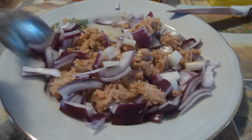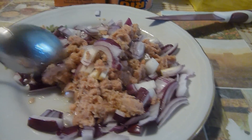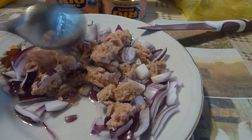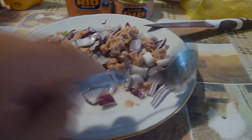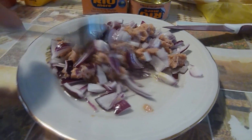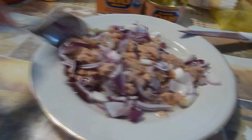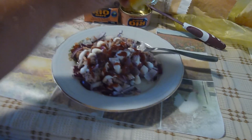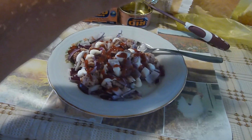We take the tuna fish and cut it in small parts, take it out of the can. We cut the onion in small pieces, and then mix the whole mixture — the tuna fish with the onion. Afterwards we can add some mayo and ketchup on top, and drop several drops of lemon as we like.